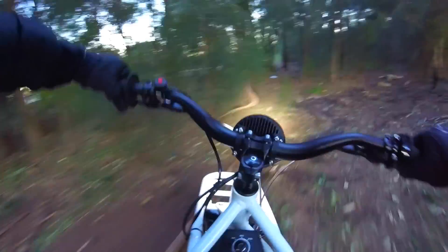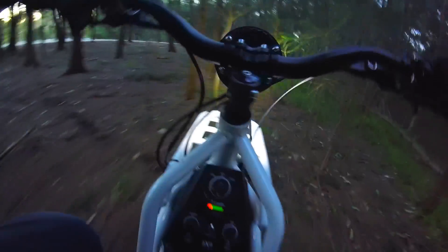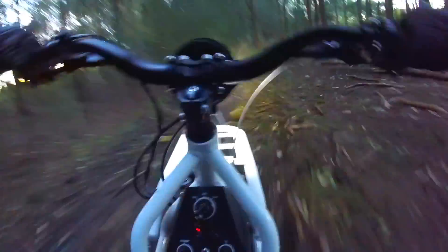Let's get down here. Any spiderwebs here? No? Okay, go. I want more power. I want more power here. Mud.